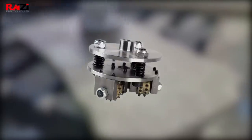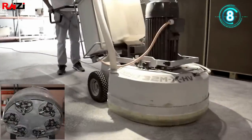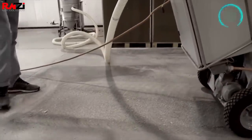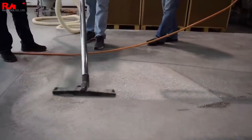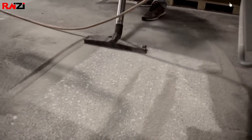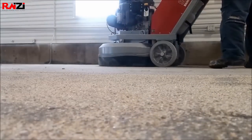The roughness of the bush hammered surface can be adjusted by adjusting the elasticity of the spring in the bush hammer or through the pressure of the manual grinding machine. Loosening the spring elasticity or decreasing the pressure results in higher hammering roughness, while tightening the springs or increasing the machine pressure will reduce the roughness to give the bush hammered surface a finer appearance.